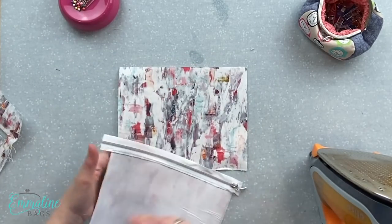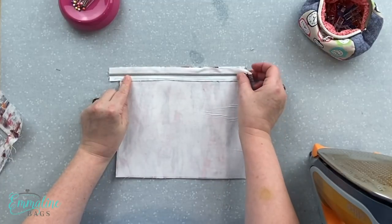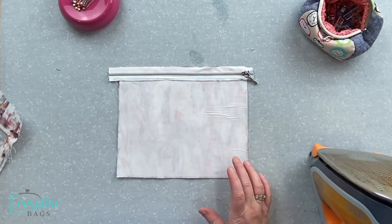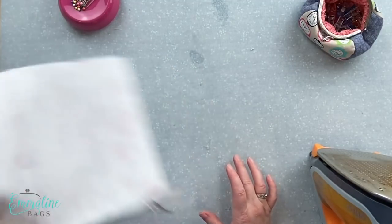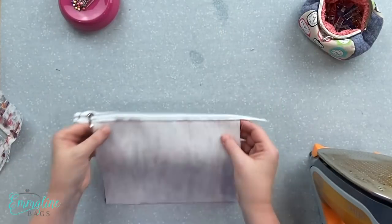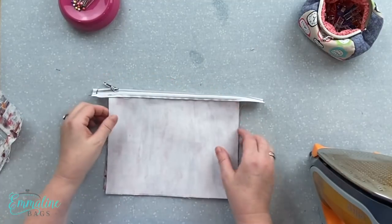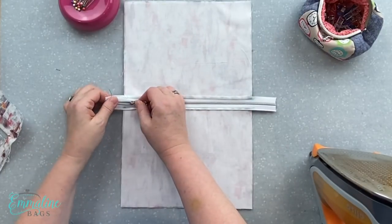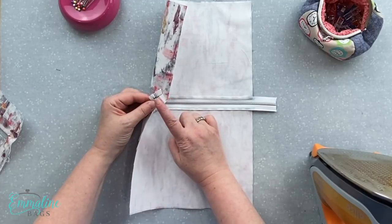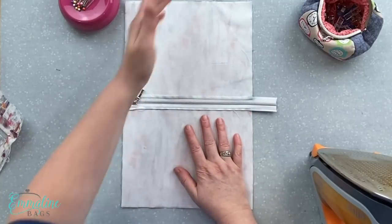Now attach the other side of the pocket: again pocket right side up, zipper right side up. The main thing is to get these lined up straight and even. Clip or tape in place, stitch, fold it back, and top stitch again. When you're done you'll have one that looks like so — it looks a bit wrong because the zipper right side up shows the back of the fabric, but when you open up your pocket you're going to see the right side of the fabric on the inside. Note that my zippers were stitched closed before I started — that is in the instructions, so make sure you don't miss that little tidbit.